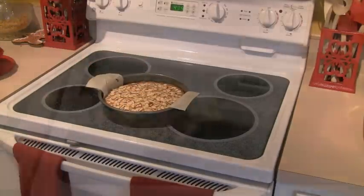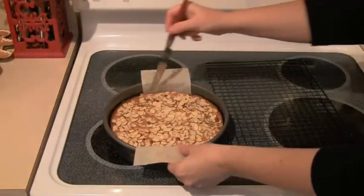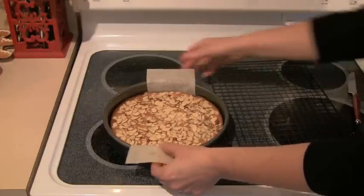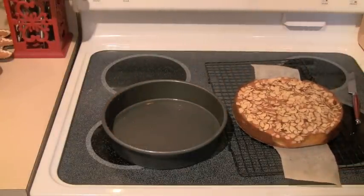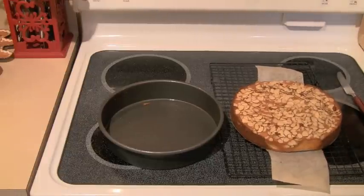Let this sit for five minutes. Then grab a regular dinner knife and run it along the edges where there is no parchment, just to make sure that's released. Then get your cooling rack, hold on to those sleeves, and lift it right out of the pan. That works out so great. The sleeve can actually slide out because it's underneath the round that the cake is baked on.